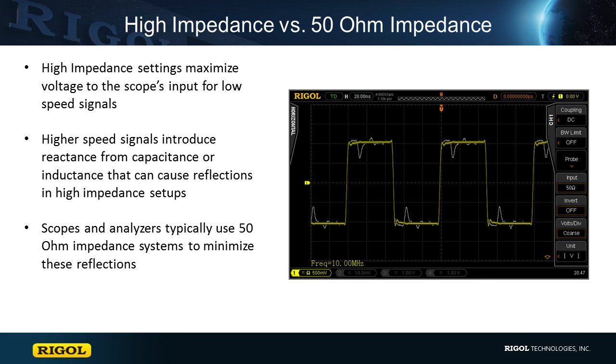For low speed signals, oscilloscopes typically use a high impedance input to make measurements. This follows the concept of impedance bridging, where the load — in this case the scope — is much higher impedance than the source, the device under test. This helps to maximize the voltage at the scope while limiting the current, which maximizes signal integrity for the measurements. This works great for low speed signals.